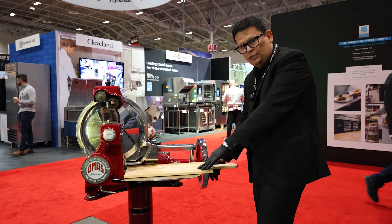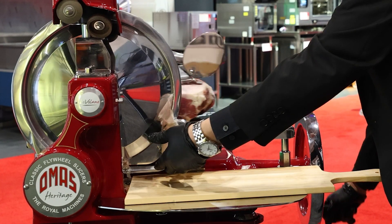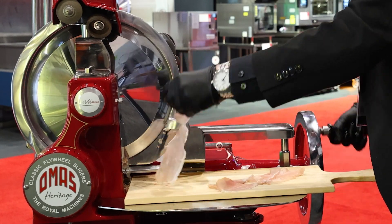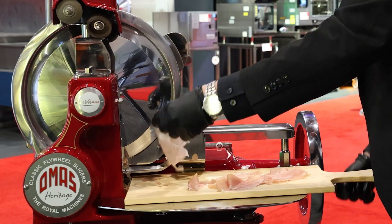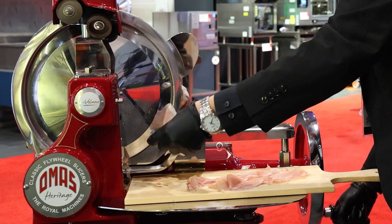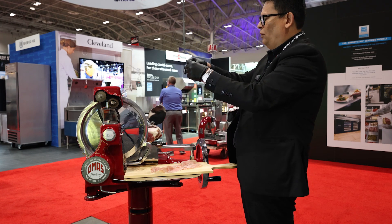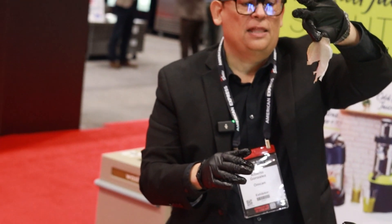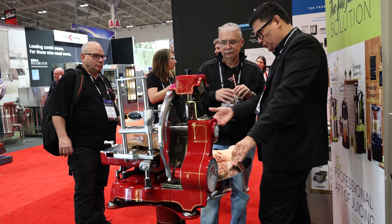I'm going to use my right hand to turn the wheel and my left hand to receive the slices, as you can see here. Obviously, what we are looking for is very thin slices — what we would call paper thin. And the nice thing about it is that this is exactly the best way to enjoy a nice prosciutto.